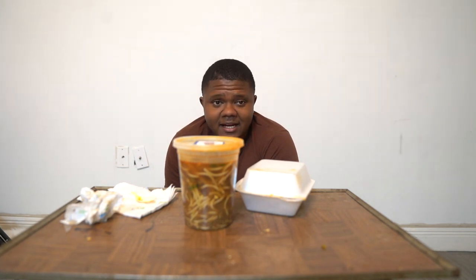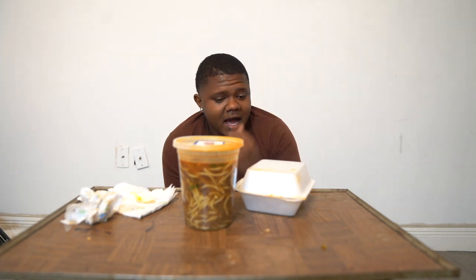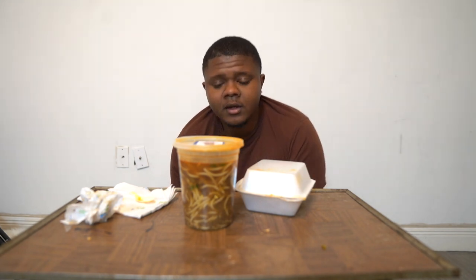We're just supposed to talk and eat. One of the reasons why I never did mukbang is because it's kinda hard for me to talk and eat at the same time — I focus on eating more than talking. But I'm trying though. I feel like, like I said, I give it a 10 out of 10.